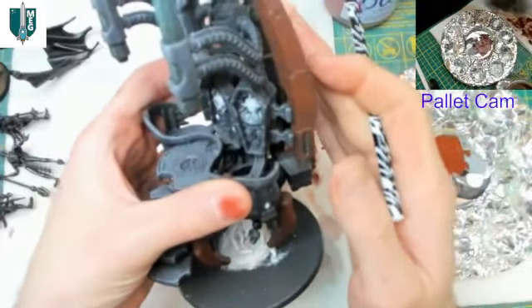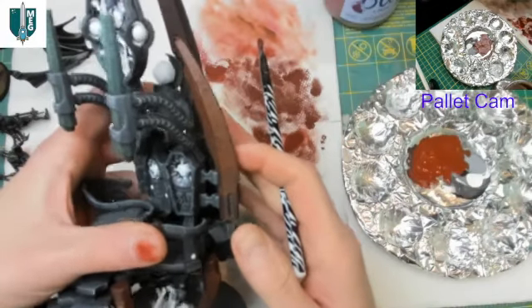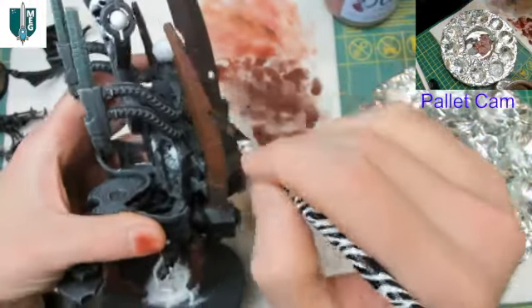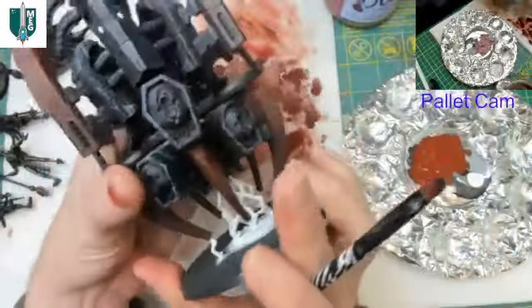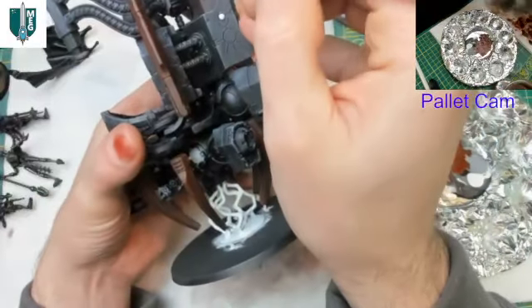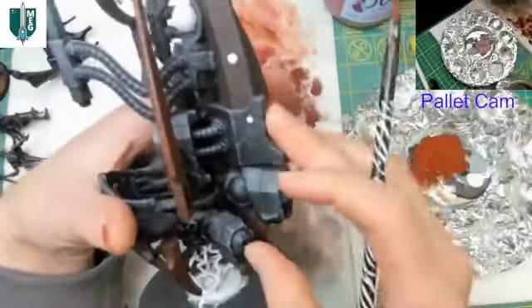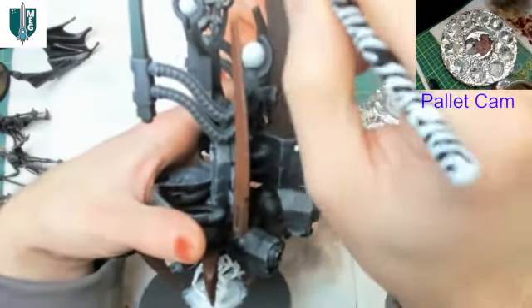That looks quite nice just dry brushed on — let me get it back in frame and focus. You can see it left a good bit of the base showing while still putting enough for nice visual interest. Coming around to do the same thing on the other side, being mindful of the OSL effect we need to avoid. This main big pillar here — it might be tempting to start here, but think carefully about where you begin.